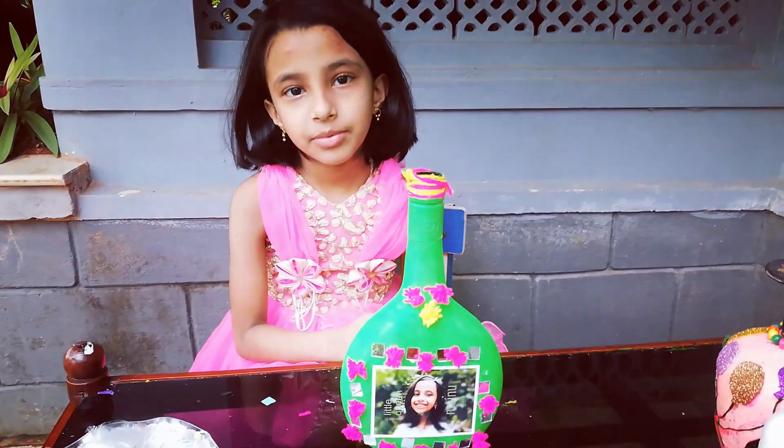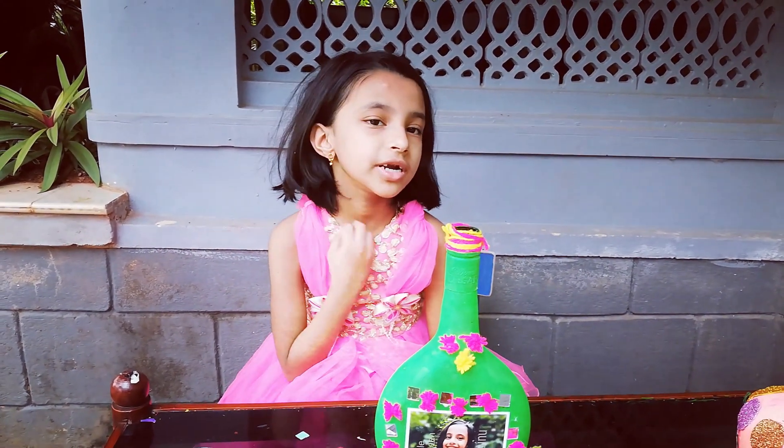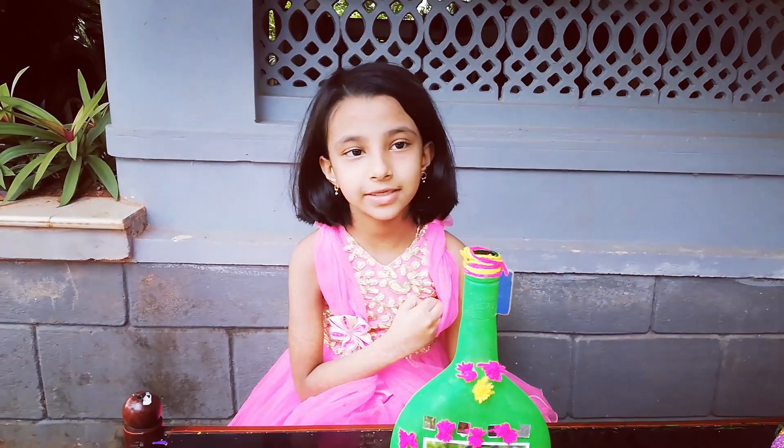If you are subscribed, please do not forget to subscribe. I'll see you in the next video — stay home, stay safe, bye bye.